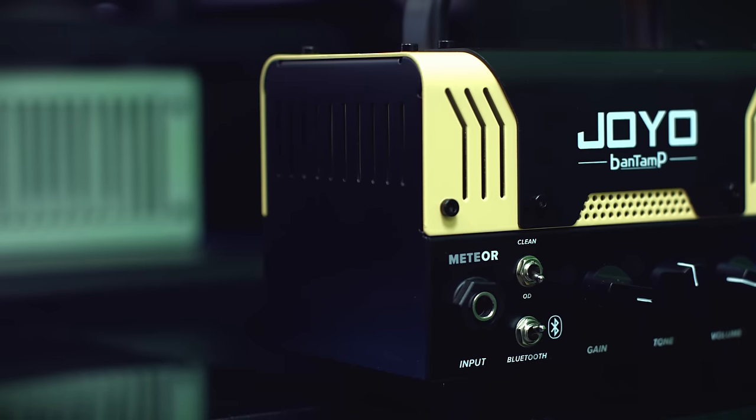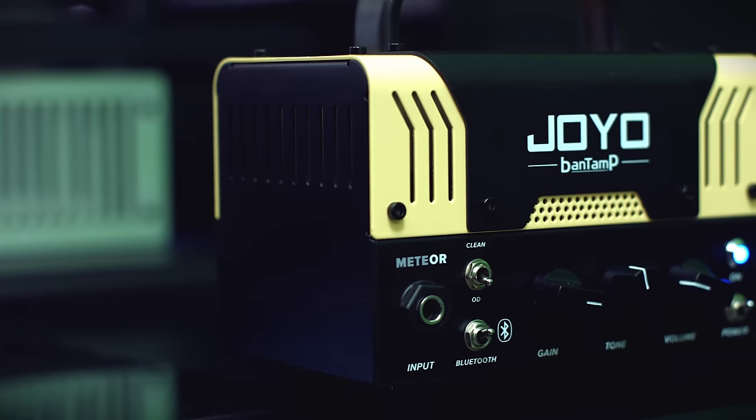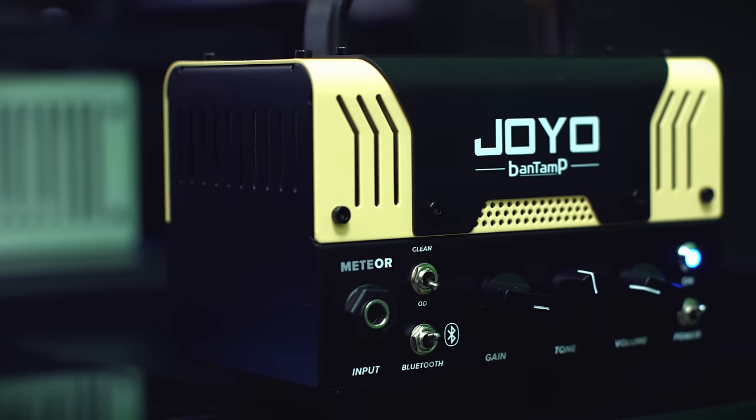If you haven't heard about these amplifiers before, they're basically small 2-in-1 amplifiers based on popular amplifier sounds. I've already tried the Zombie Amp, which is based on a Mesa Boogie amplifier. This time I'm trying out the Meteor, and seeing how they made the 'OR' in another color in the name on the amplifier, I guess it's based on an Orange amplifier.